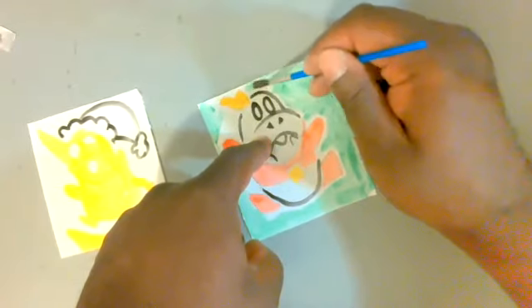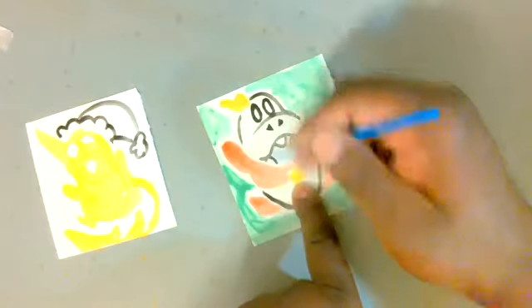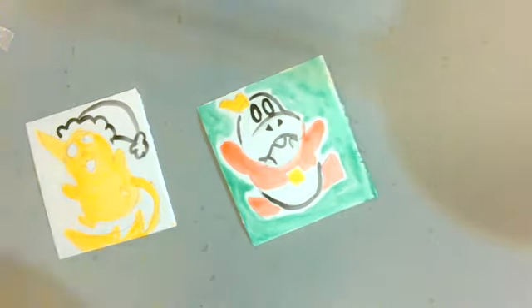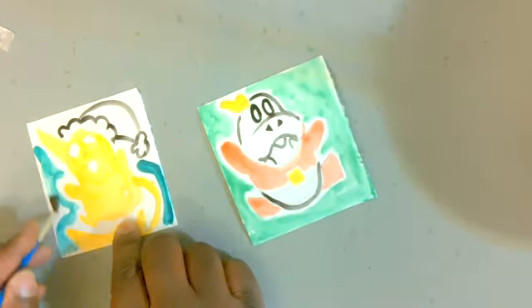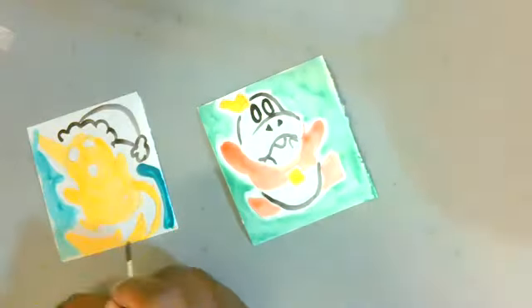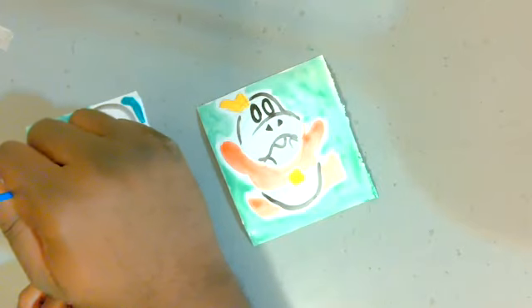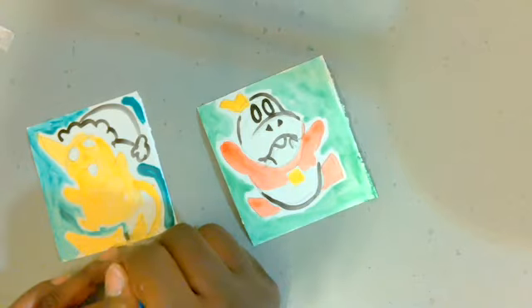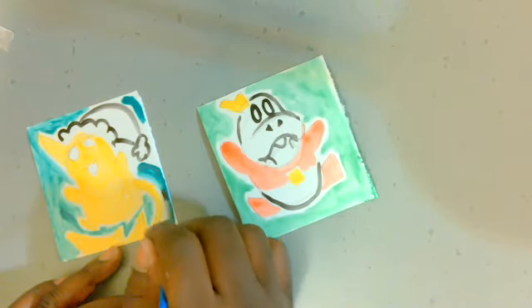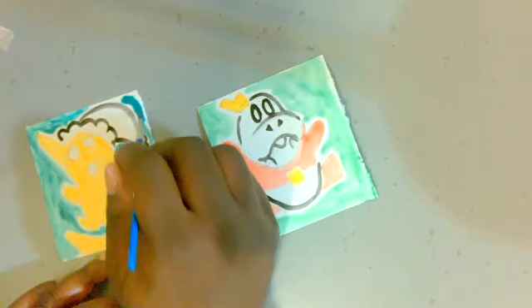For Fuecoco, they break him up into a bean-shaped body — or more of a pepper shape since he's a pepper Pokémon. The face is kind of a heart shape cut out. Three triangles for the little teeth, little triangle bits for the stems coming out of his head, and a square on his chest that looks like a piece of cheese stuck up there. Pretty easy overall.